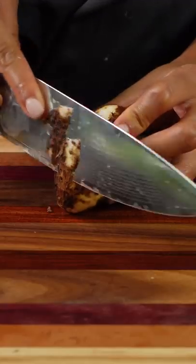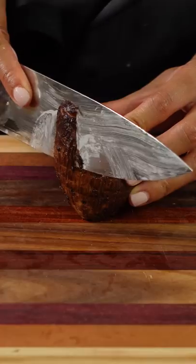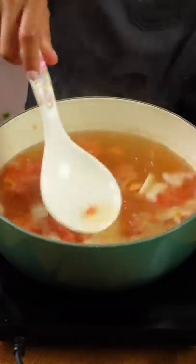The thing with taro is that it's slimy when you peel it, when you cut it, and especially after I cook it. It's funny because whenever I'd see taro boba drinks, it would typically be colored purple. But the taro that I typically see is like an off-white color, so maybe other taro variants are more purple?